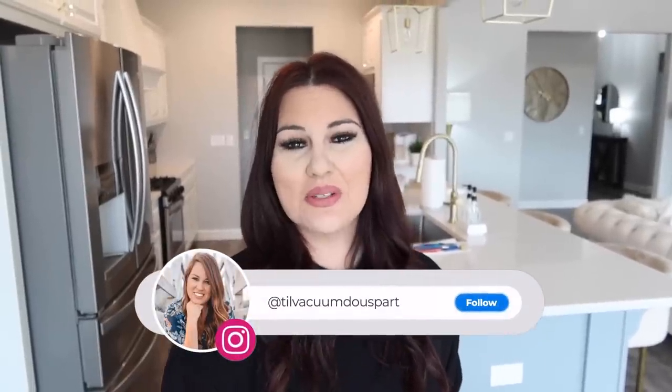Hello guys and welcome to Till Vacuum Do Us Part. Today we're going to be working inside this kitchen. When we moved in I got a lot of it organized, but there were also a few spots I had zero motivation to get done that I finally want to get complete. At the end of this video I'm going to do a full kitchen tour - opening up every cabinet and every drawer.